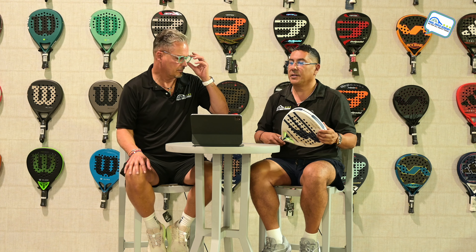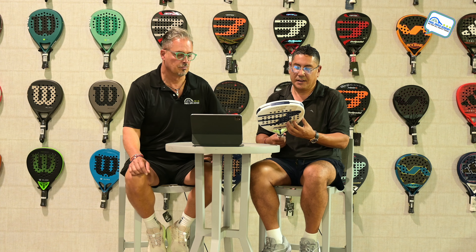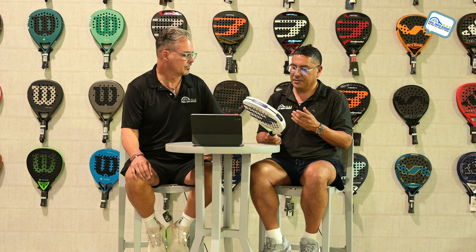It's a 12K carbon, multi-EVA. I thought this was a great racket.